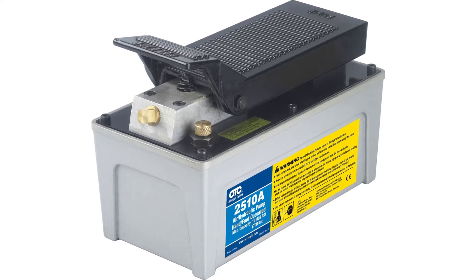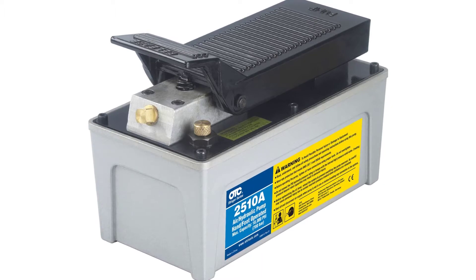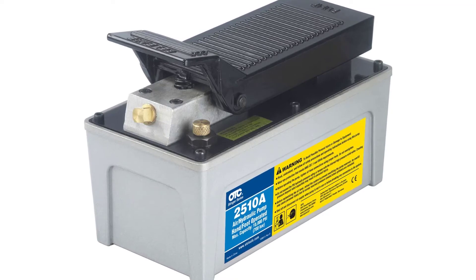OTC2510A Stinger 10,000 PSI Foot-Operated Air Hydraulic Pump for RAMs, Presses, and Hydraulic Pullers. Suitable for dozens of body, frame, and alignment applications. Develops 10,000 PSI of hydraulic pressure at 100 PSI air pressure.